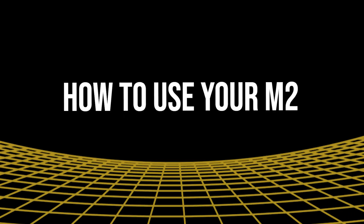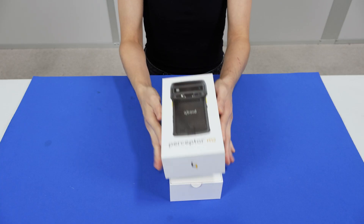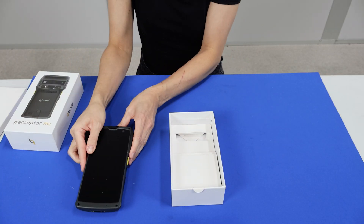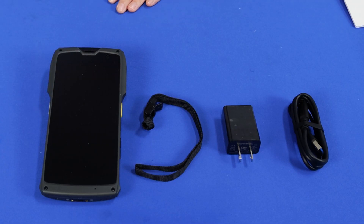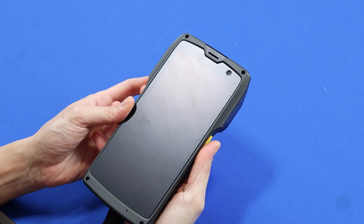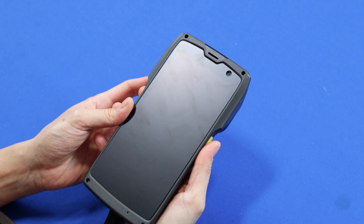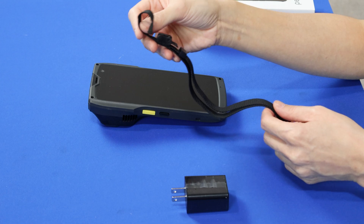M2 How-To Video Series. Step 1: Unboxing your M2. This is what comes with the Cuboid M2: the M2, charger, cable, and wrist strap. Note: the M2 already comes with a matte film screen protector for easier reading in bright conditions.